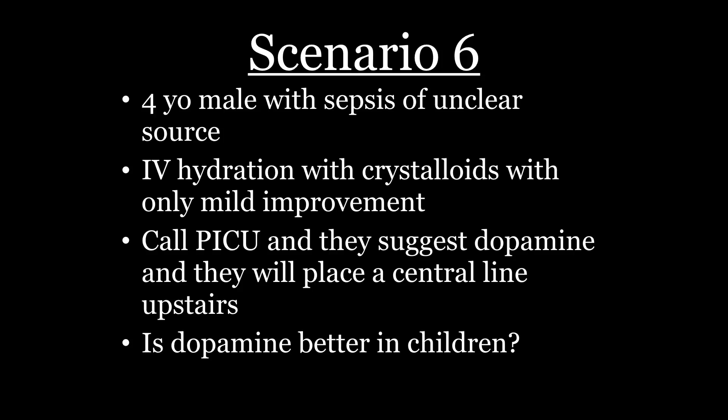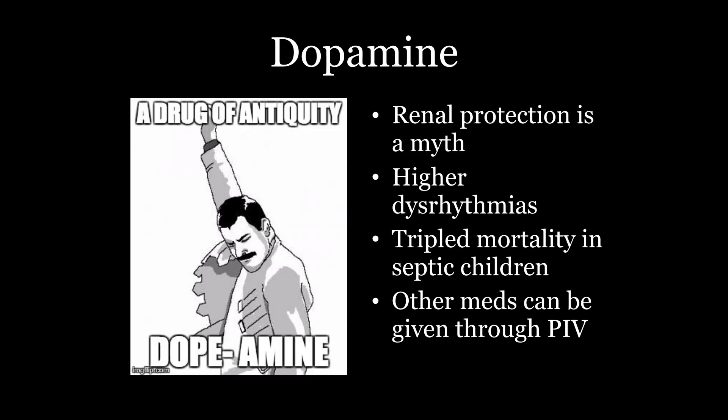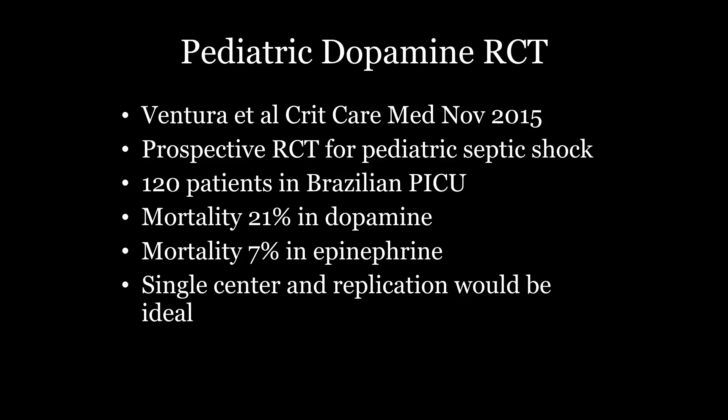Is dopamine better in kids? Not at all. Dopamine is a garbage drug — it is absolutely awful. I think its main use is to generate lawsuits. If you've got this in your Pyxis, this is the drug to throw away and put something awesome like ketamine in its place. Renal protection is a garbage myth. It causes more dysrhythmias; it's worse in every way. There was an RCT that showed it tripled mortality — do you know how hard it is to find RCTs that show a drug tripled mortality? They had 21% mortality with dopamine versus 7% with epi. Every seven people given dopamine in that study, you killed somebody. Stop using it. Kids are mostly small adults after they get past three months of age.